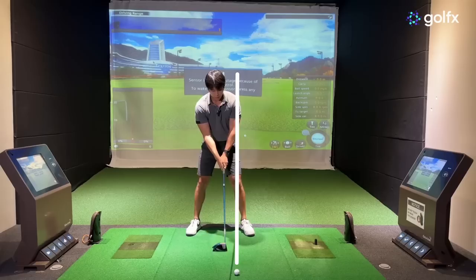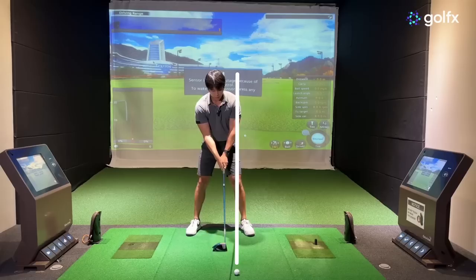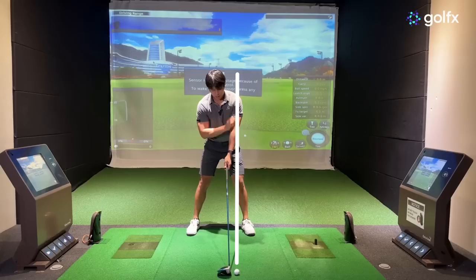On a normal driver setup position, I'll have the ball position pretty much in line with my lead shoulder, and when I'm set up here you can see there's basically going to be a little bit of a space or a gap between that ball line and where my head is positioned.